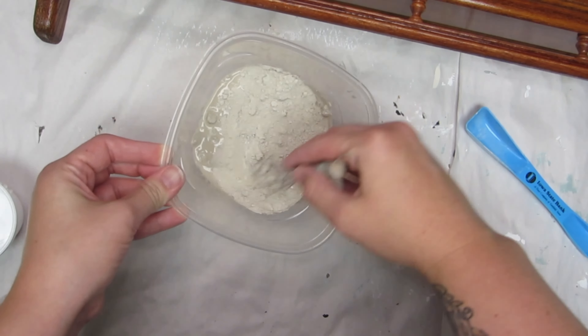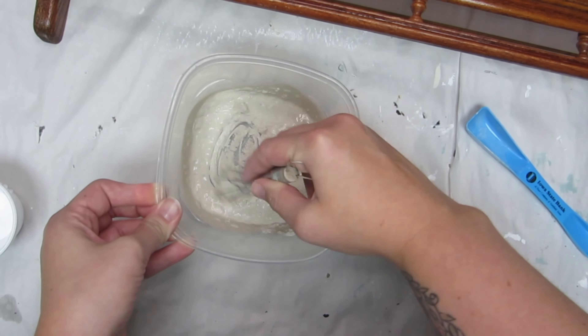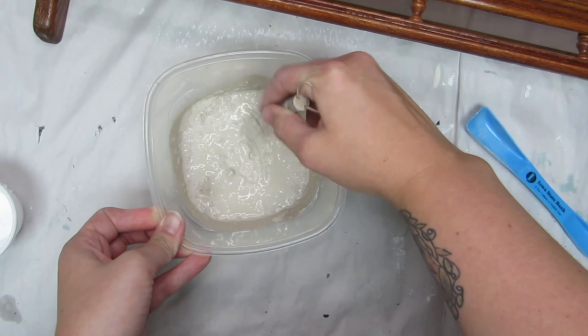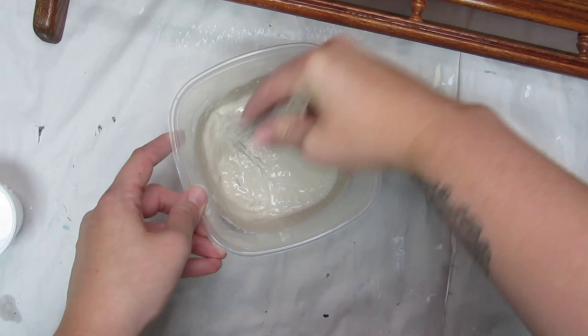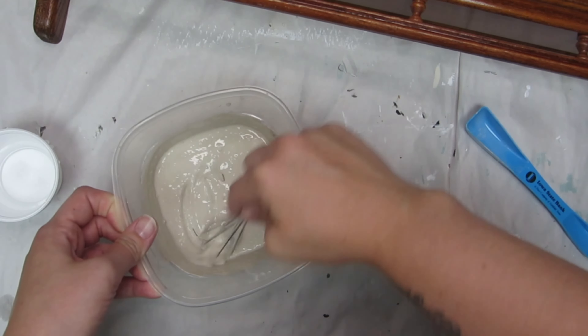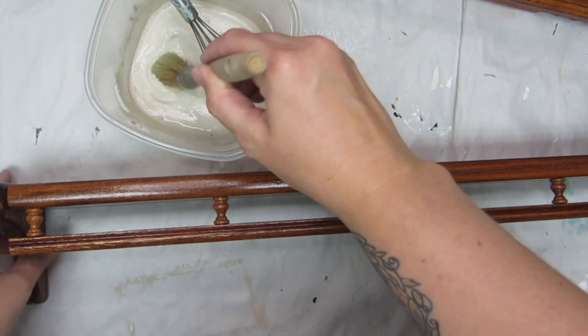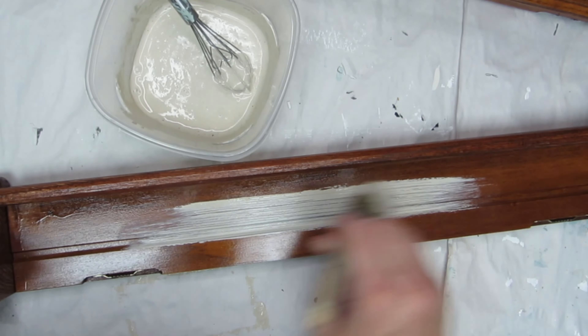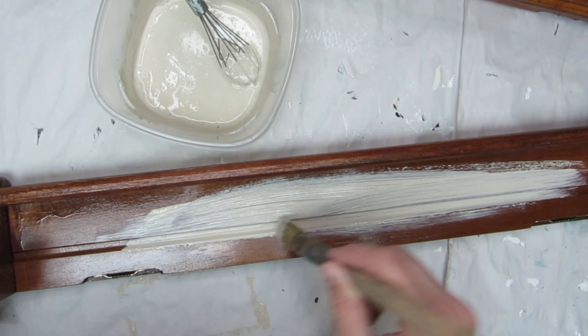You can always add more powder if you need it to get a little bit thicker, or add more water if you need it to be a little bit runnier. I always use a whisk to make sure everything is stirred up really, really well. You want your paint to be about the consistency of a milkshake. Once you get the consistency that you like, you just apply your first coat.